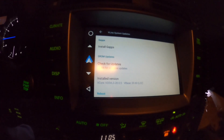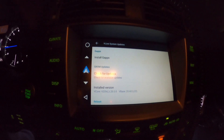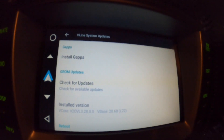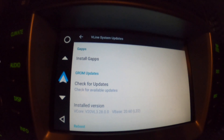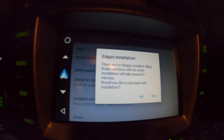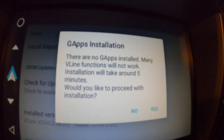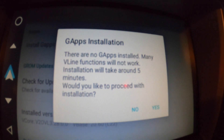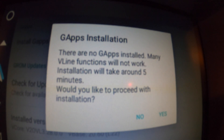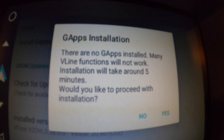All right, y'all, back again — finally got this Grom updated. Had an update last video where I talked about not having access to the Google apps. Well, it looks like this little icon right here that says 'Install G Apps' — the way they have this written makes it sound like you're about to do something extremely bad to the unit. It says: 'There are no G Apps installed, many vline functions will not work. Installation will take around five minutes. Would you like to proceed?'